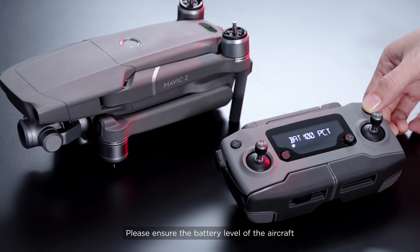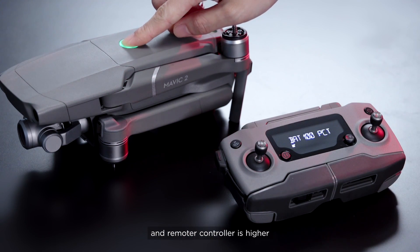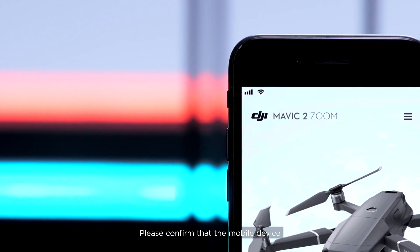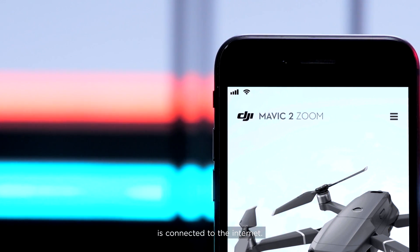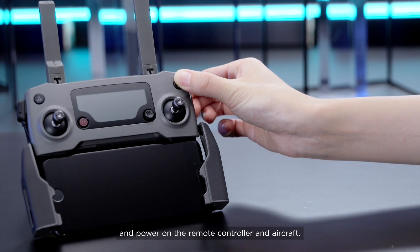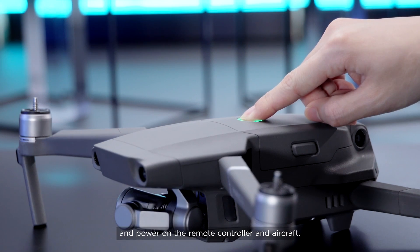Please ensure the battery level of the aircraft and remote controller is higher than 50% before updating. Please confirm that the mobile device is connected to the Internet. Connect the remote controller to the mobile device and power on the remote controller and aircraft.